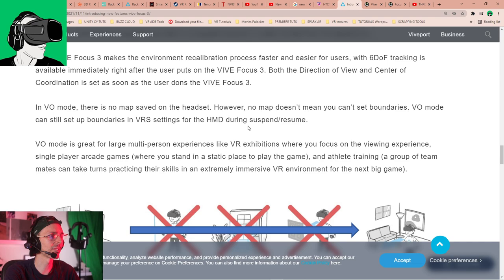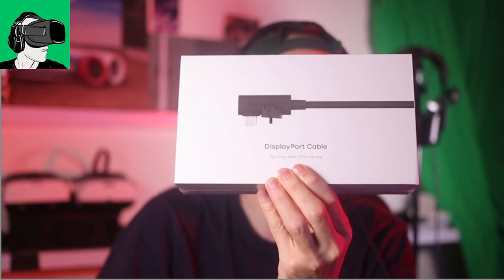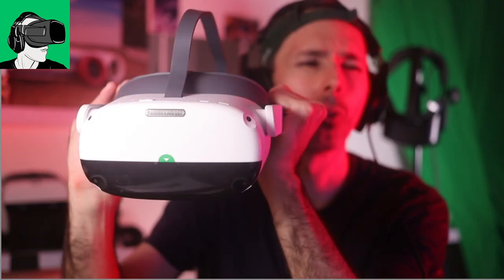So there you have it — some key insights for those looking to purchase a Vive Focus 3, or who already own one, on what's coming in the VR space. Pico Neo has also sent a brand new DisplayPort cable to test a side-by-side comparison with the HP Reverb G2. Tethering the Pico Neo 3 Pro to a computer is supposed to give 4K resolution — that video is coming in the next few days.